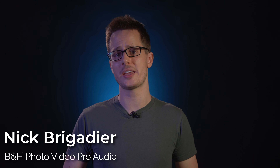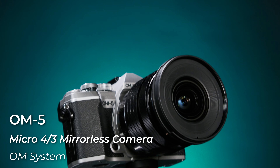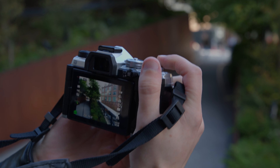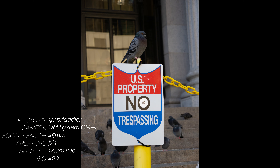Hey, it's Nick with B&H, and today we are taking a look at the brand new OM System camera, the OM5. Serving as the little brother to the recently released OM1, this camera continues OM System's focus on providing outdoor enthusiasts and travel photographers with everything they could need in a hybrid camera.